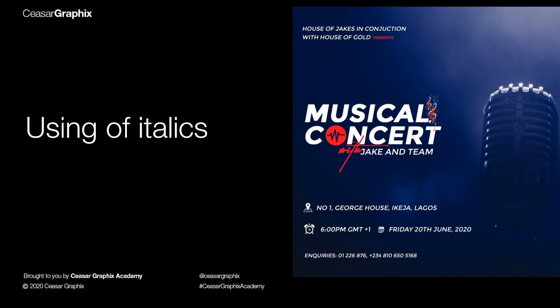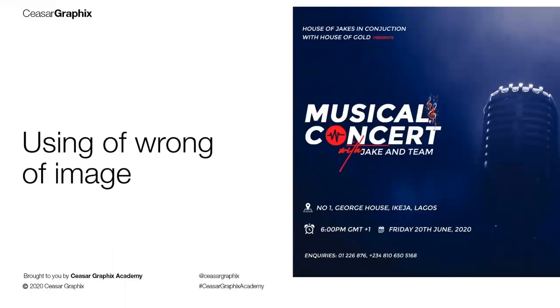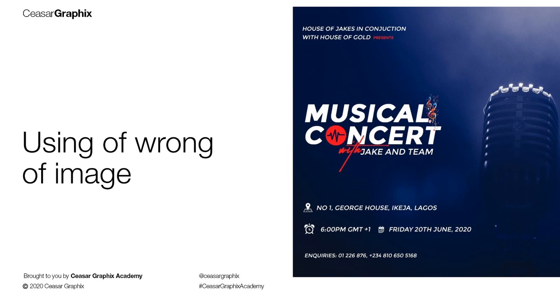Most of the time when we use italics like this, it signals that the information on the artwork is not really important — but every piece of information on this design is very critical. I would advise that if you're going to use italics, use it only on the title to give it an exciting look. Making everything italic is not professional. I also noticed the use of a wrong image — the microphone used here is mostly associated with clubs or studios and doesn't really convey a musical concert concept.